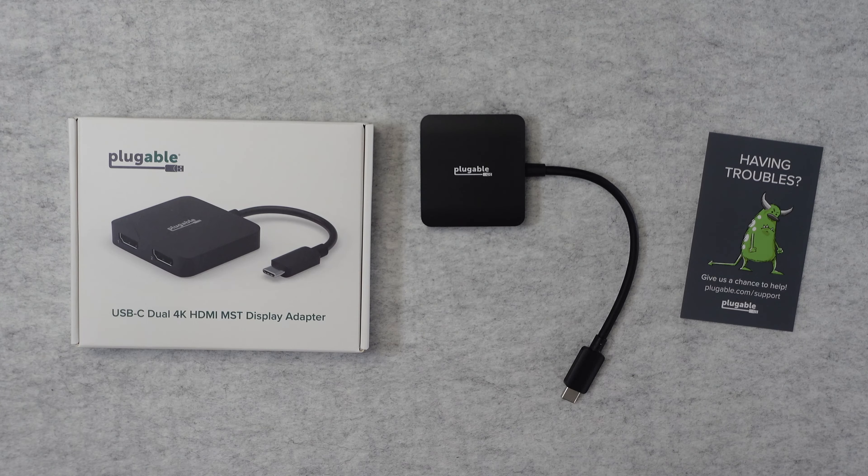Really pleased with it. It's nice and compact, nice and portable, and comes highly recommended. This is the Plugable USB-C dual 4K HDMI MST display adapter. If you want to pick up one of these for yourself then please do check out the links down in the video description. There's also a link down there to the manufacturer's website. If you enjoyed my video please do subscribe and don't forget to hit that like button — it really does help the channel out. I really do appreciate you watching and I will see you all in another video very very soon.